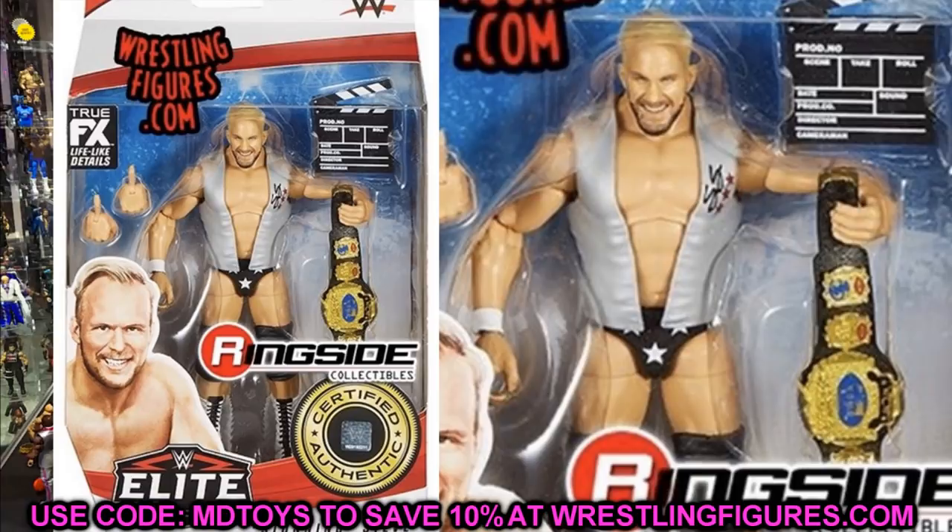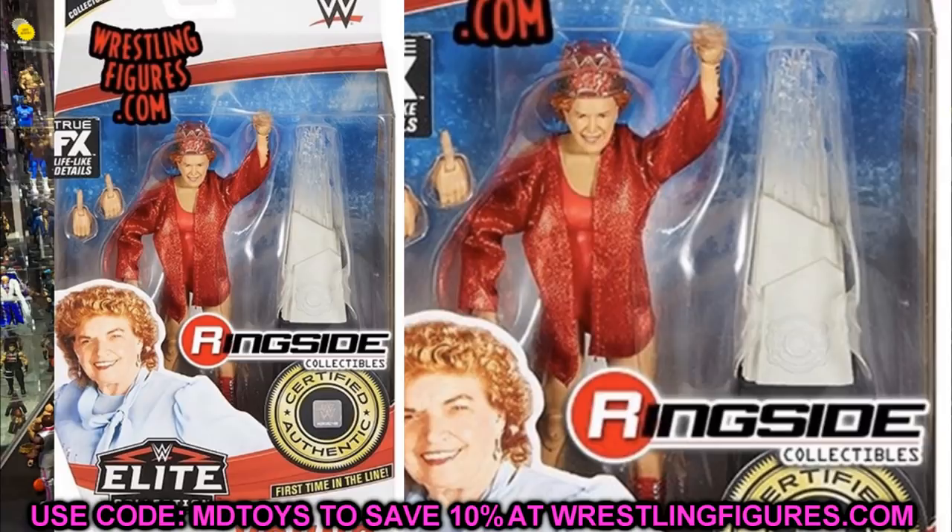Next up is Mae Young, and this figure looks great. I don't think I'm going to see this figure at retail anytime soon — it'll probably be a long time before I get her in my collection. She has the Mae Young trophy, her beautiful cloth gown entrance coat, and the crown. This figure looks great, it's the first time she's in the line. I want to track her down but I'm not going to pay outrageous prices, so we'll have to see how that goes.